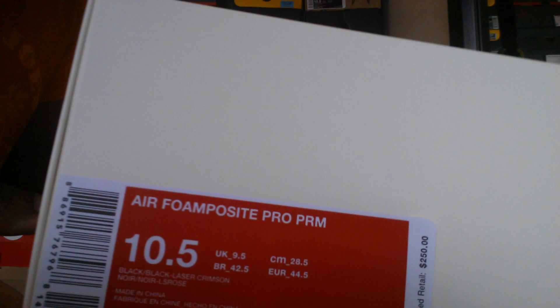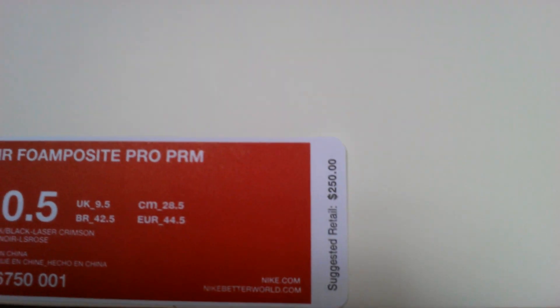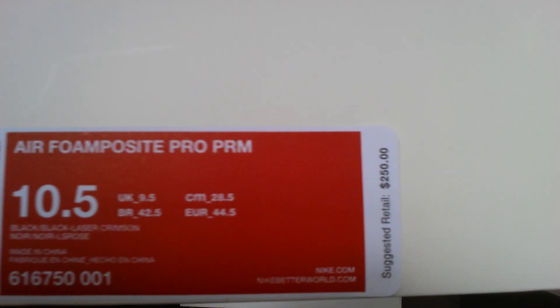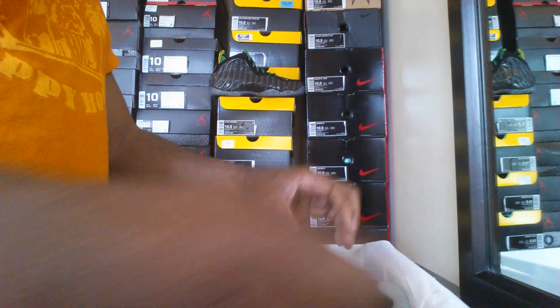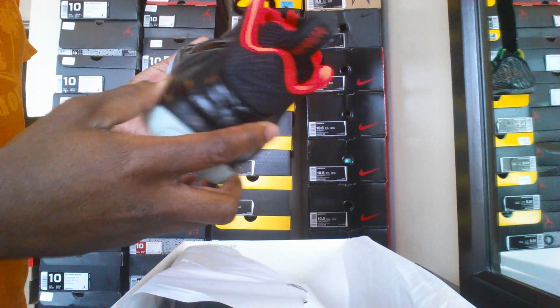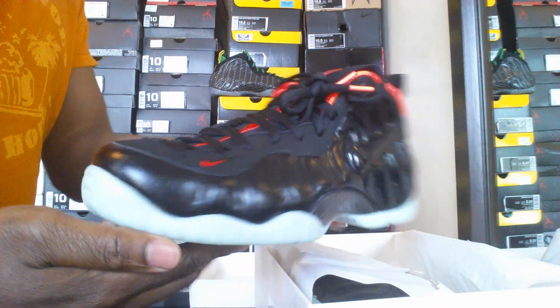White Nike box — as you guys know. Let's take a look at that label. You got your Foamposite Premium, black black and laser crimson. Ooh, the glue is strong man. Damn. Ooh, these are so sexy — so sexy man. There you go guys.